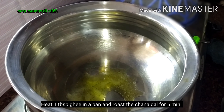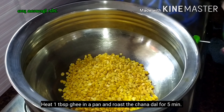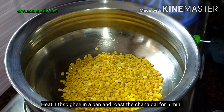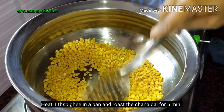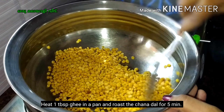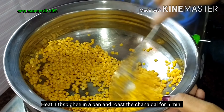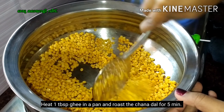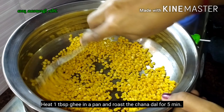Add the flour to the flour in medium flame. We will stir for 5 minutes, then stir in the flour. I will put the flour in. When you add the flour, add it again and pour it in the cooker.